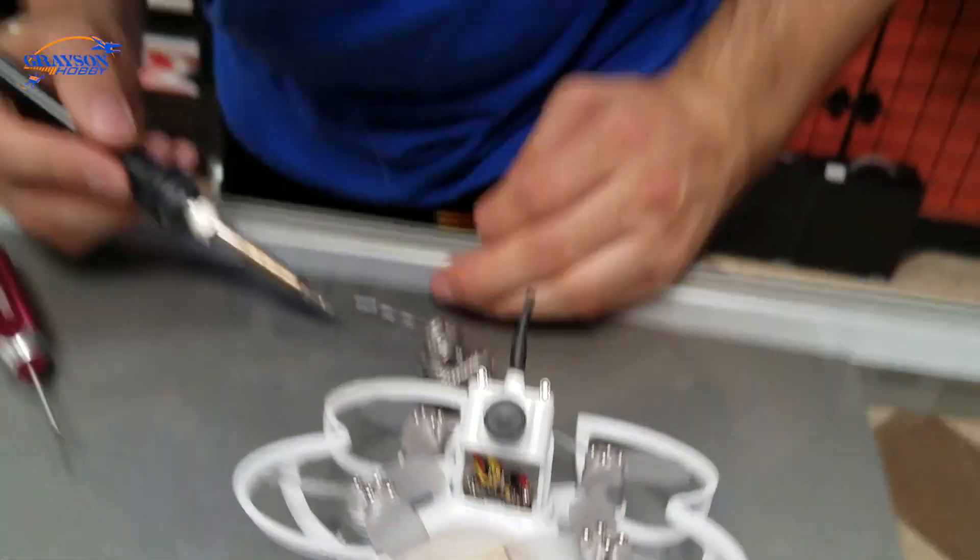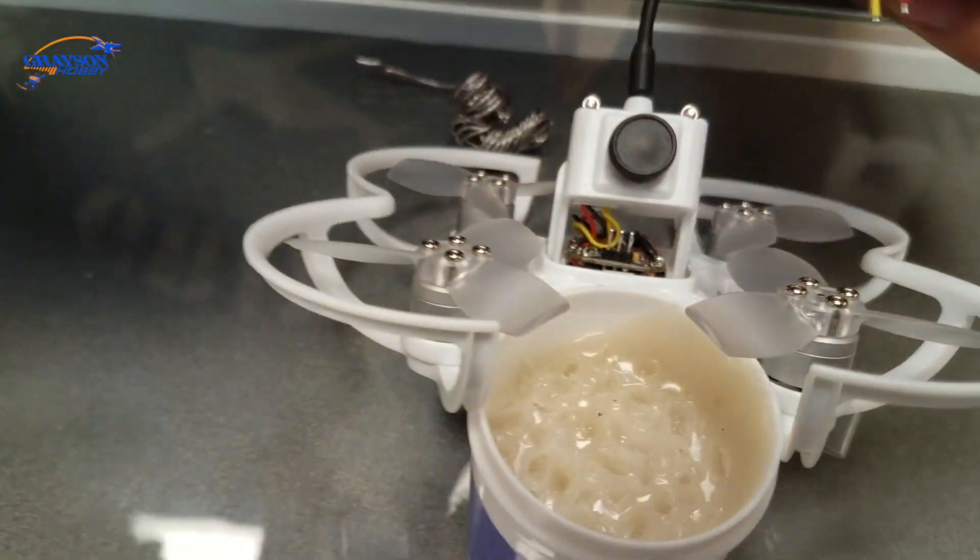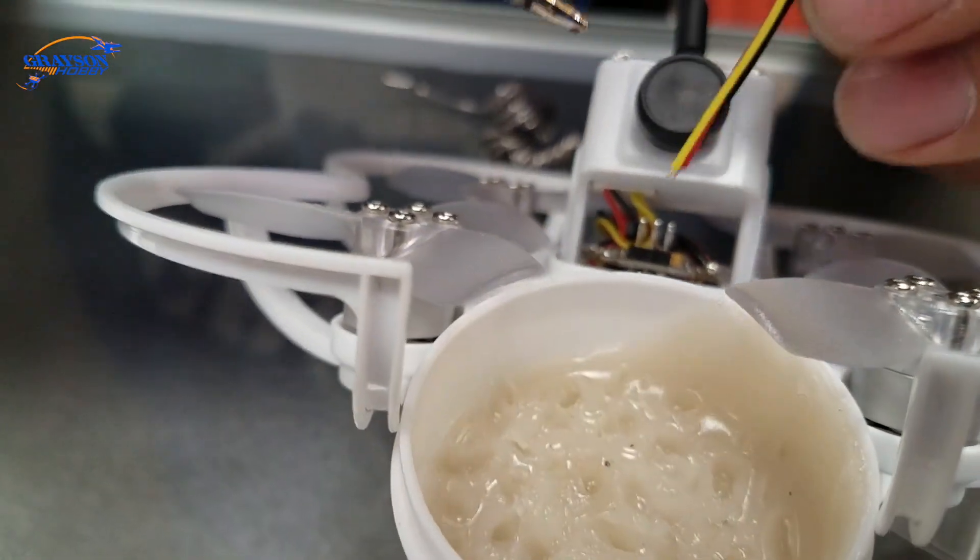This is just a 30-watt iron. He's soldering upside down so it may seem a little awkward, but this is not how I normally solder — just doing it for you guys.